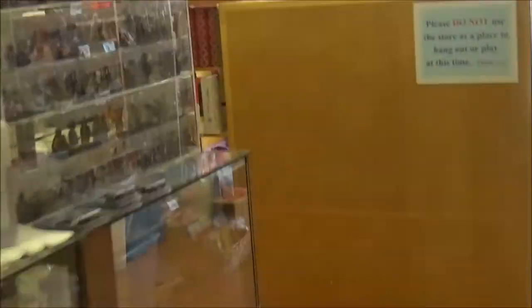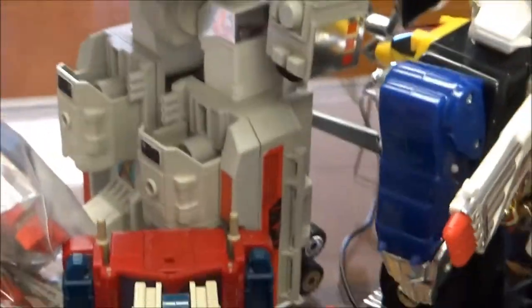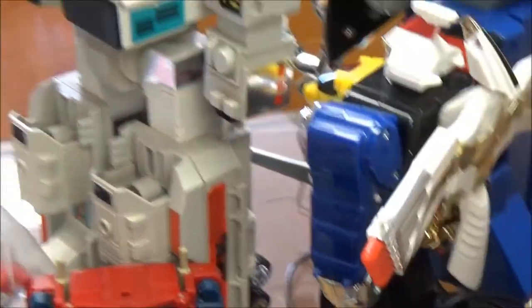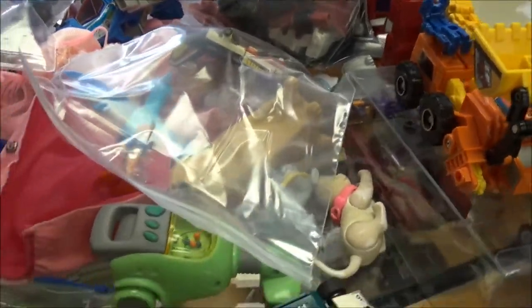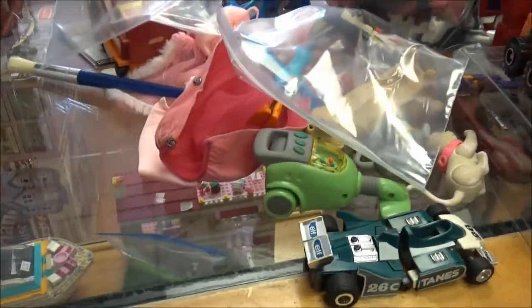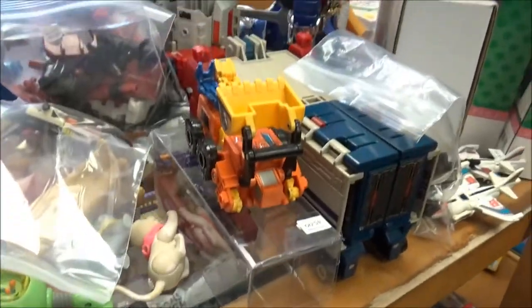Hey you guys! I'm going to make you a video of some transformers that just came in. You're going to get to see my counter — how it looks when I'm working. When Hector's working it's nice and tidy; when I'm working it's a mess because I'm trying to sort things and figure things out. Some transformers came in this week and I've been putting them together — they're parts and pieces. I've been using some websites that are really good for identifying transformers and parts.